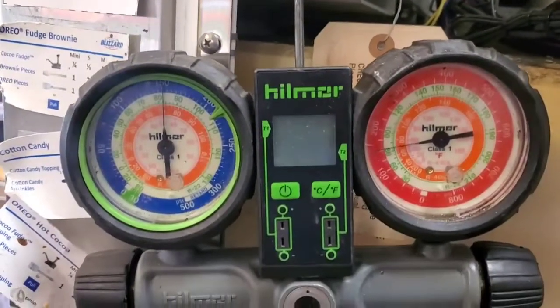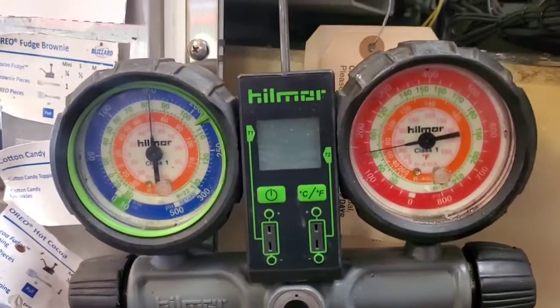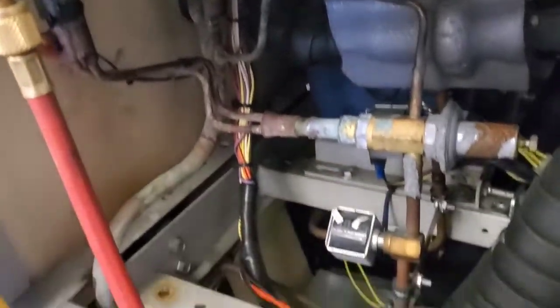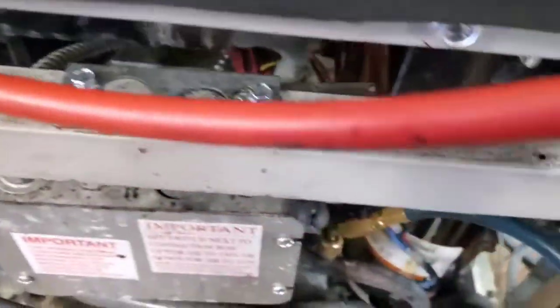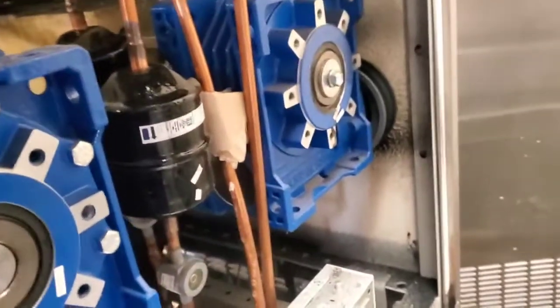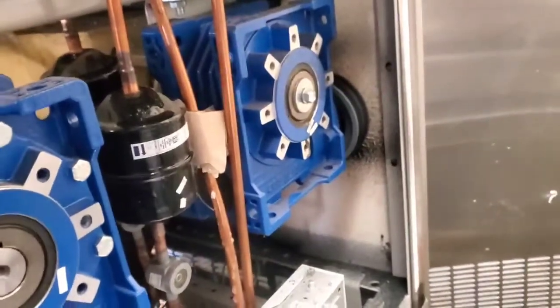Looks like if I equalize and I still have enough pressure, I need to find a leak. Now after stripping all the insulation off all the insulated lines, found a leak over here. See? Liquid line rubbed through on the filter dryer — that's the problem right there. That didn't start until the recovery was running.